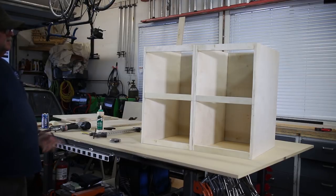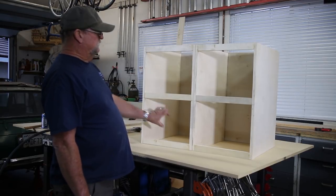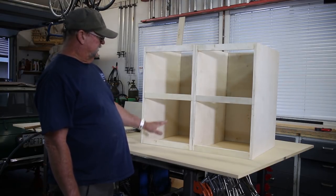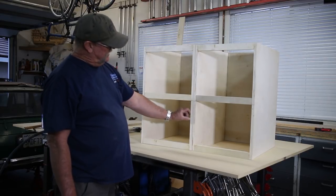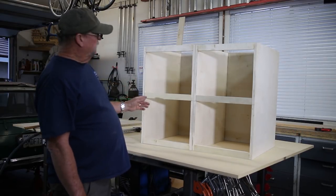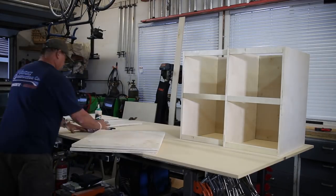Two of them done. The next one is going to be a little bit different — I'm not going to put the centerpiece in because this is where the two file drawer cabinets are going to go. The other one is going to have three small drawers, so I'm going to need to put a top and a bottom in, plus add dividers to separate the three drawers. I'm not certain exactly where those will go yet, but I'm going to go ahead and make the third frame.